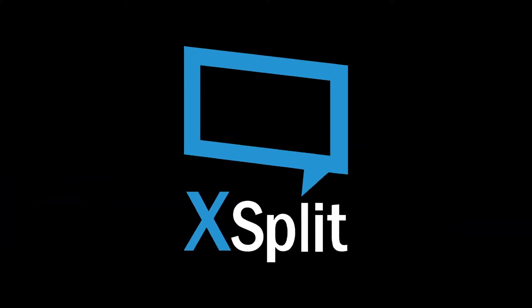Hey guys, Sam from Tubers here to give you a quick update on a brand new partnership that we're really excited about. We've teamed up with the amazing guys at Xplit to bring our Academies even better live streaming setups. Xplit make fantastic live streaming software.